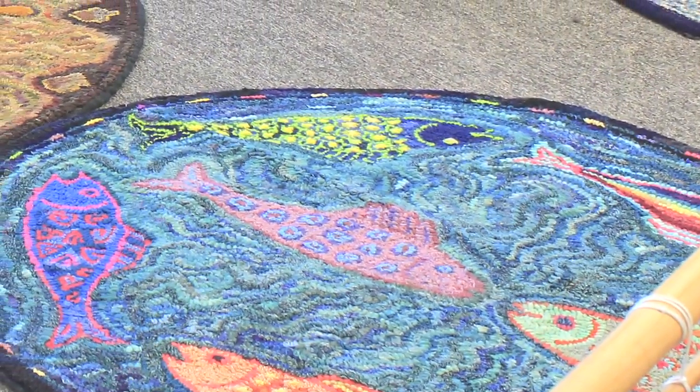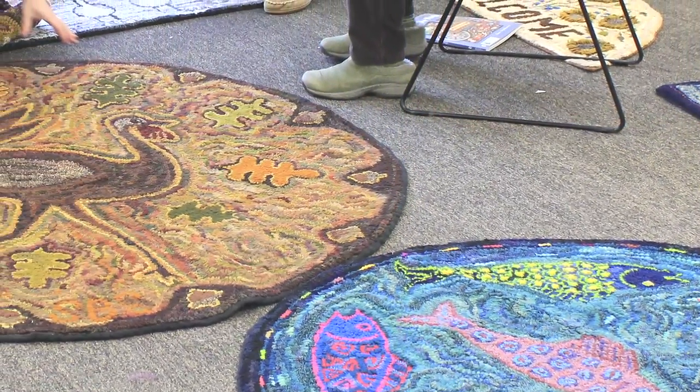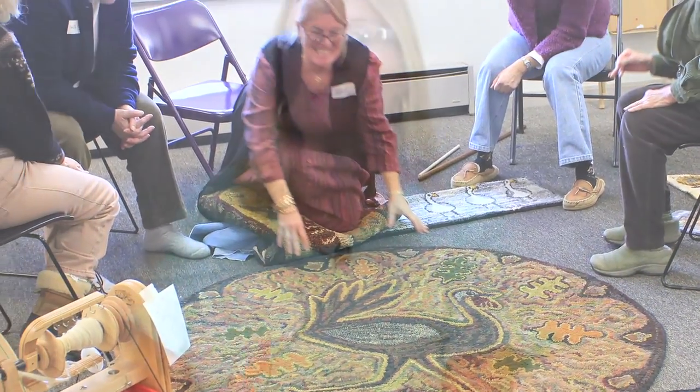First, I want to talk a little bit about what I've done so far in my previous 20 years of hooking, and that is that I've used recycled wool clothing. The problems now are that we don't have a lot of wool clothing around, it's becoming scarcer, and the wool that says it's 100% wool, if you buy it new, sometimes it's not.